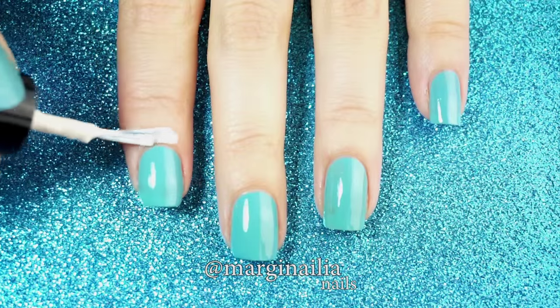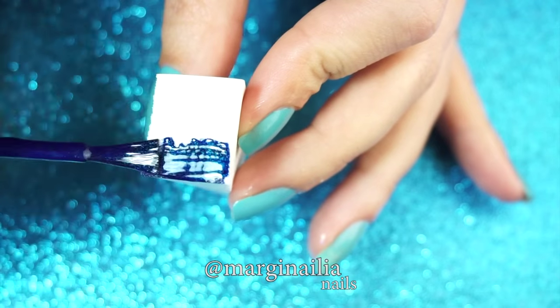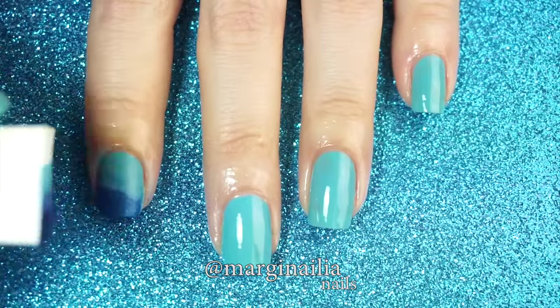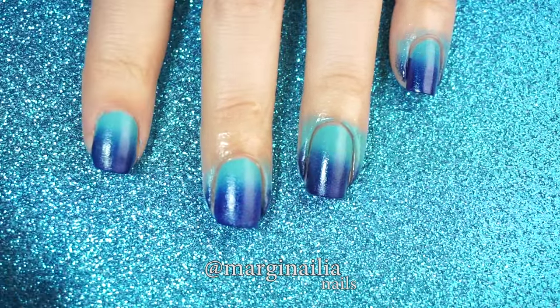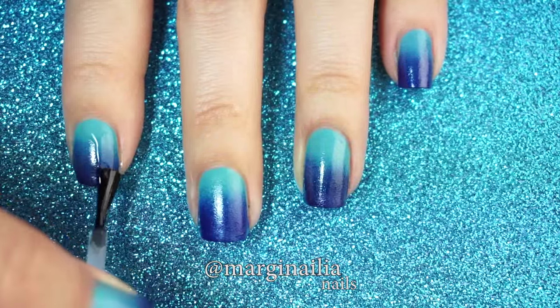Start by painting your nails with your medium blue polish, and apply a light to dark gradient with your makeup sponge. Don't forget to use a base coat, as some blues can stain. When it's opaque, remove your latex barrier if you used one, and clean up using a brush and acetone. Apply a top coat and let it dry.